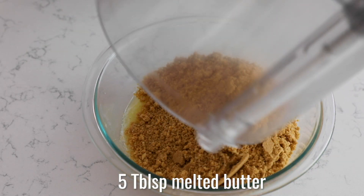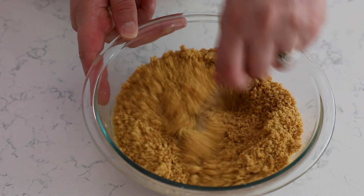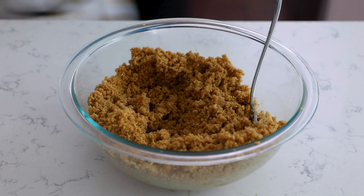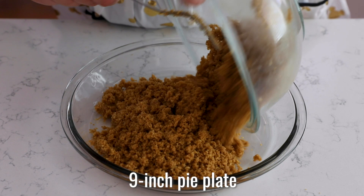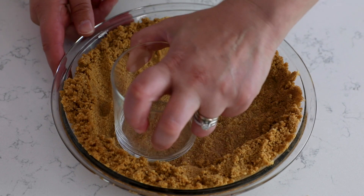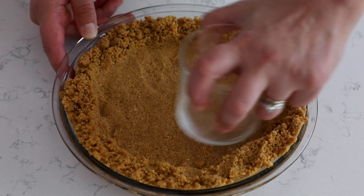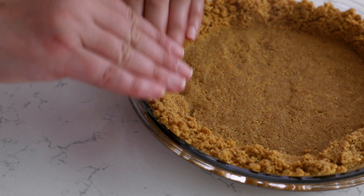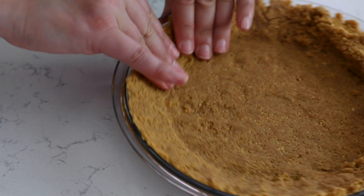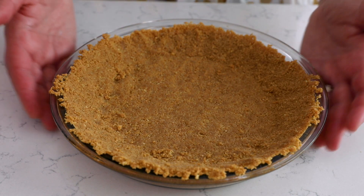Then you're going to add your cookie crumbs to five tablespoons of unsalted butter. Stir that together with a fork until it's nice and crumbly. Add your crumbs into your pie plate — this is a nine inch pie plate — and use your hands and a glass to press the crumbs into the bottom of the pan and up the sides. You could use a little bit bigger pie plate or a deep dish, but don't use anything smaller than a nine inch. Then chill the pie crust while we make the filling.